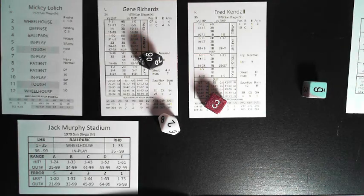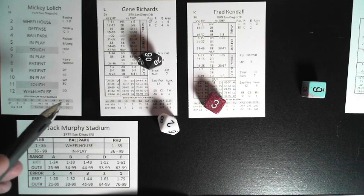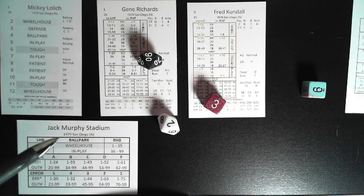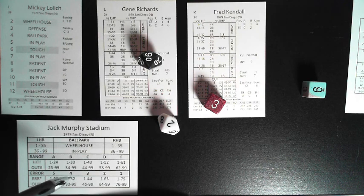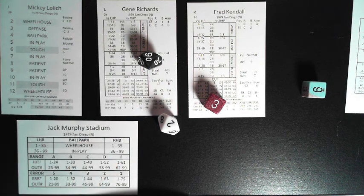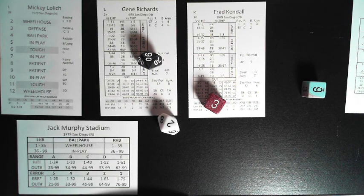Option two is the auto sacrifice: with a runner on first and/or second and less than two outs, instead of checking the pitcher's card first, check the area on the batter's card under 'sacrifice.' If the 2d6 total is within the number found there (e.g., 12), the batter automatically attempts to advance base runners with a bunt. Some cards list a range like 4 through 12, meaning a very frequent bunter — rolling anything in that range triggers an automatic sacrifice bunt.